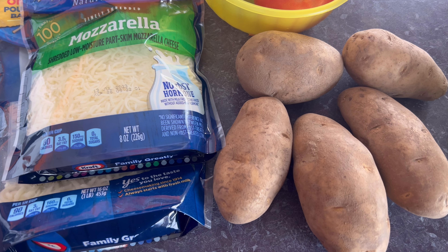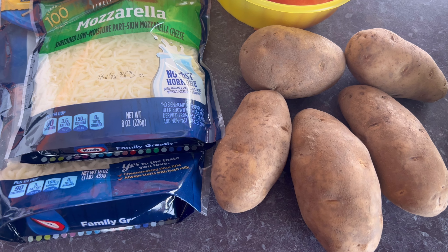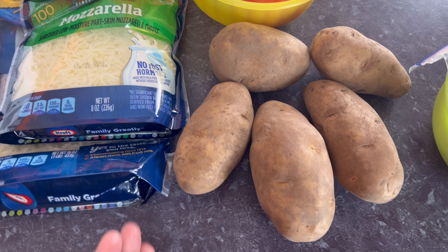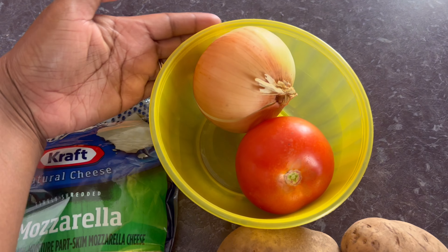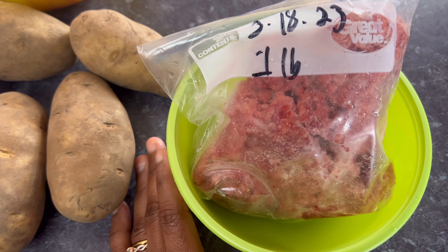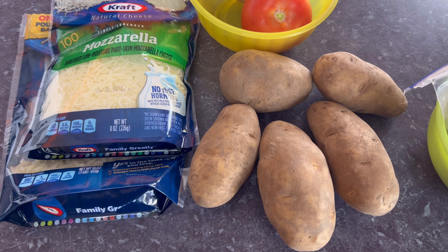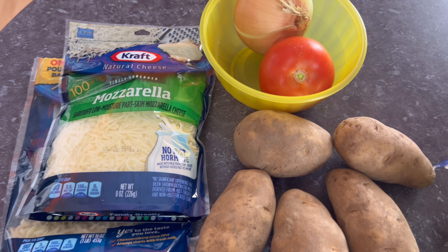Hey guys, welcome back to my channel. I'm Michelle. If you're new to this channel, welcome! Today I'm gonna make my dinner with you guys. As you can see I already have potato, mozzarella cheese, tomato, onion, and ground beef — it's frozen right now so I'll put it in warm water. I'm about to make a potato dish with ground beef and cheese on top.